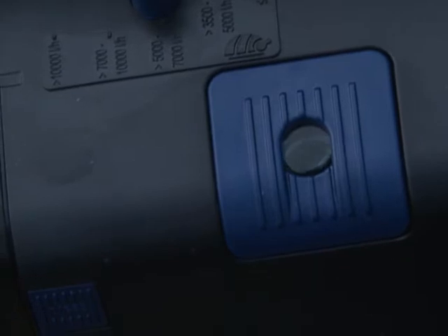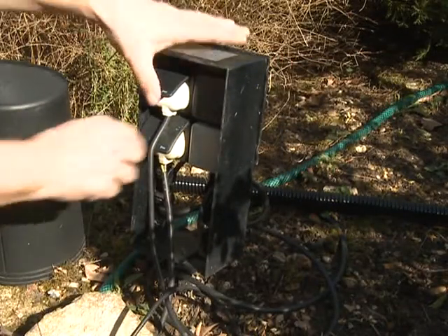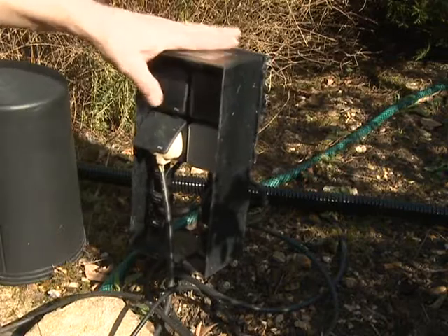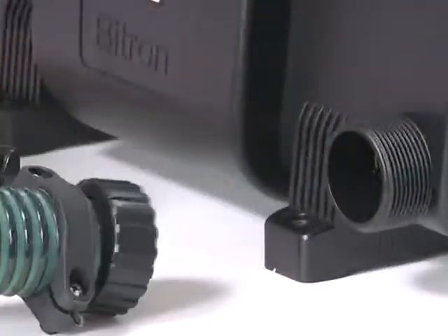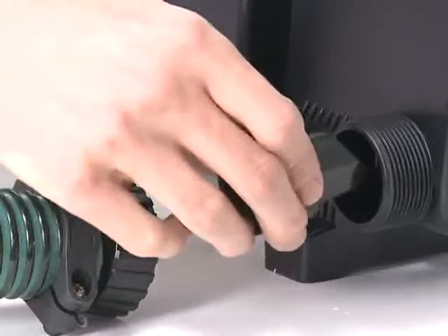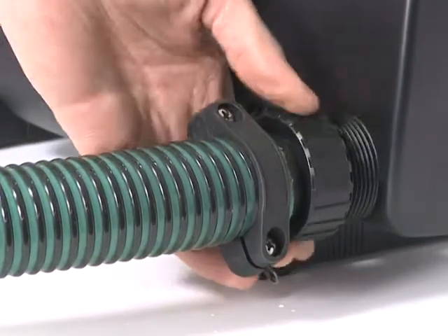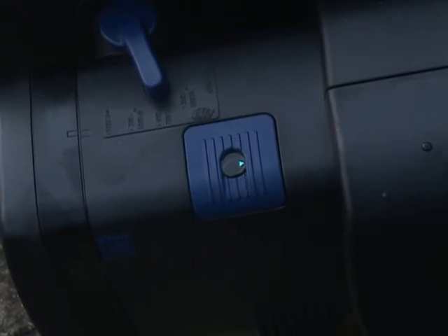If the blue glow is not alternating from light to dark, the pressure from the pump may not be enough to rotate the automatic cleaning mechanism inside the Bitron C. Disconnect the power supply to the Bitron, followed by the pump. Unscrew the inlet connection from the Bitron C, insert the flow nozzle into the inlet, and reconnect the inlet hose tail. Reconnect the power supply to the pump, followed by the UVC. The blue indicator light should now alternate from light to dark blue.